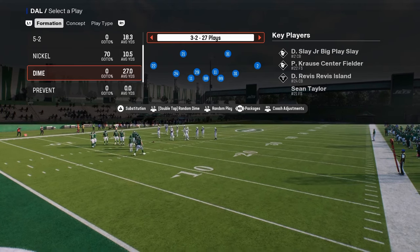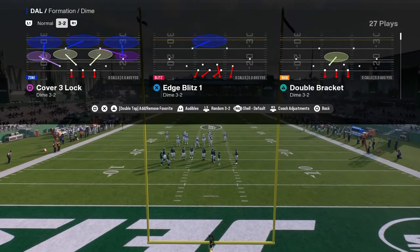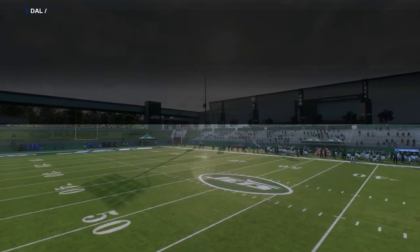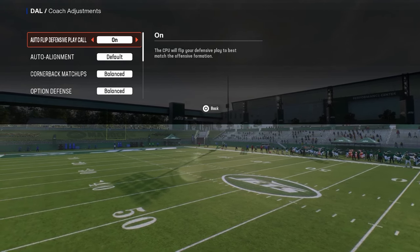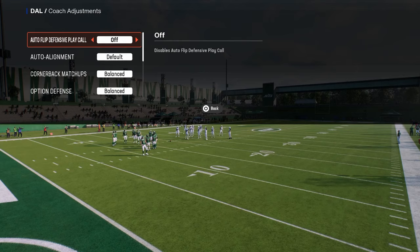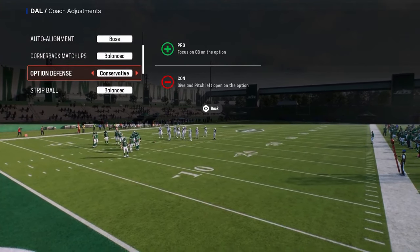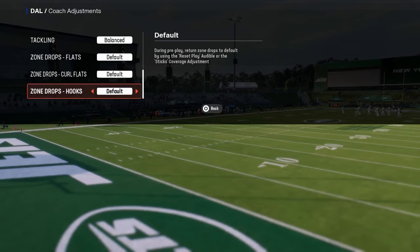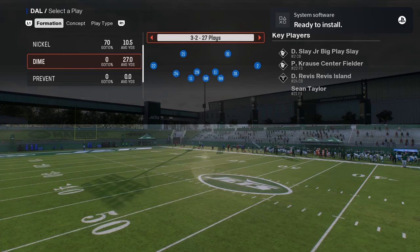This is specifically the double safety defense out of Dime 3-2, also known as Dollar. The coaching adjustments are very important. You want to have auto flip off, your auto alignment on base, your option defense on conservative, and then you can set zone drops as needed. As a general rule of thumb, I do not set zone drops.